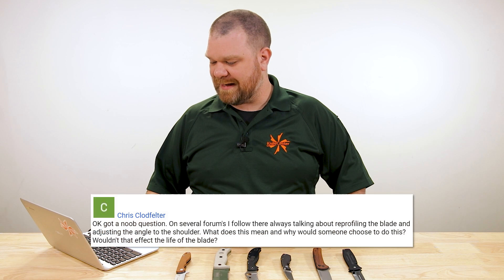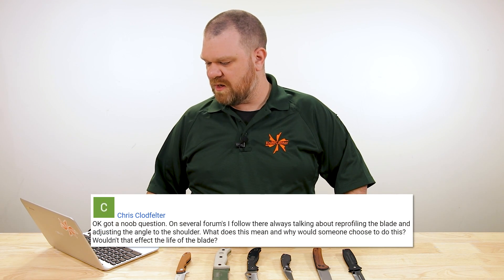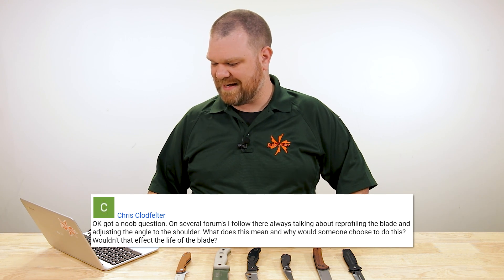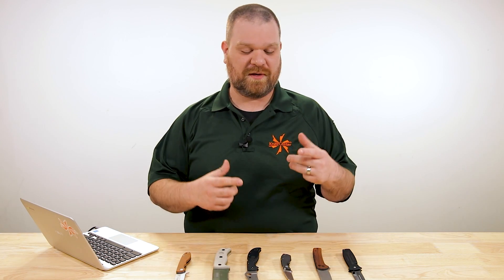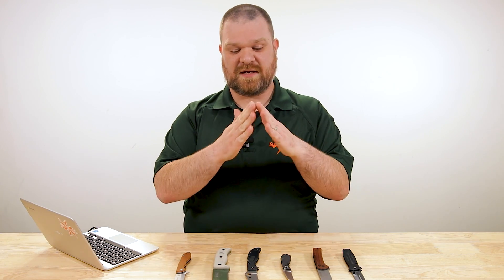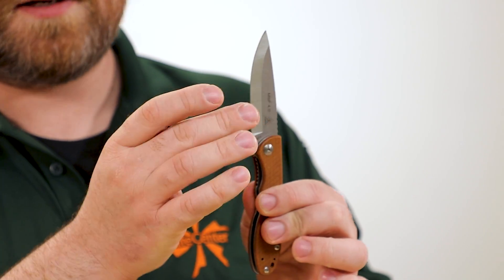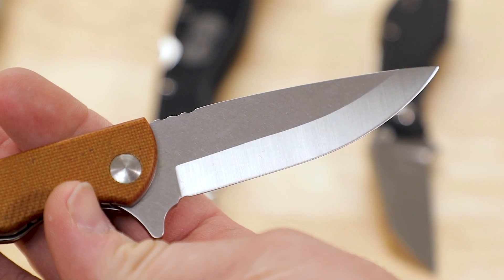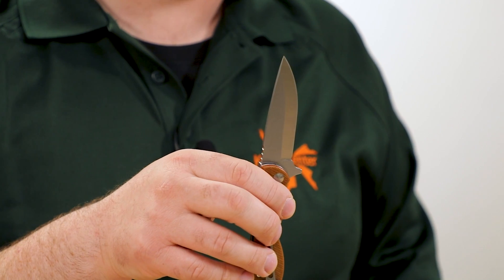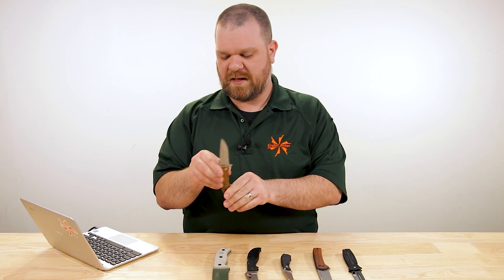Next question comes from Chris Clodfelter: I've got a noob question — on several forums they're always talking about reprofiling the blade and adjusting the angle of the shoulder. What does this mean, and why would someone choose to do this? On a lot of forums you're gathering together the most passionate hobbyists, so you're going to hear a lot about reprofiling blades. The reason is you can improve the performance a bit depending on what you're going for, because the thinner you go — and remember, we talked about the Scandi grind which has a technically thin edge at something like 12 degrees per side, versus a typical sharpened knife at around 20 degrees — the thinner you go, the more brittle the edge is going to be, but the more efficiently and satisfyingly it's going to slice. Lots of folks would like to do this right out of the box to improve performance from the get-go.